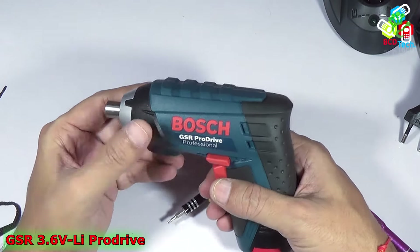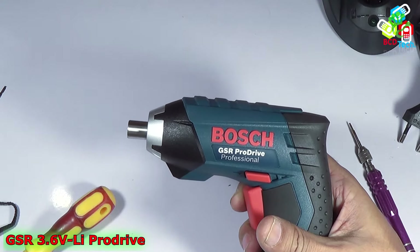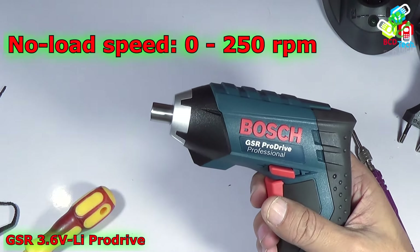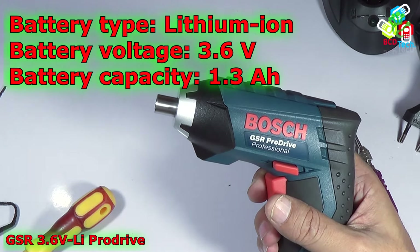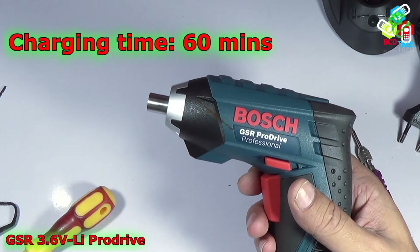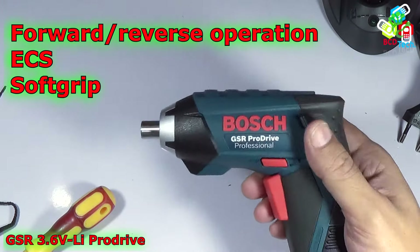So you can see that there is a very small motor, a proximity sensor-based motor controller, and a battery that make this Boss GSR Pro Drive Professional. The technical details: the maximum torque is 7Nm, and for soft screwing it is 3Nm. The speed varies from 0 to 250 RPM. It contains a lithium ion battery, 3.6V with a total capacity of 1.3Ah. The total weight is 0.5kg — that is around 500g. The charging time of the battery is approximately 60 minutes. The maximum screw it can drive is 5mm. It has a forward and reverse switch. It has technology to protect that lithium ion battery, and it has a very soft rubberized grip to hold this unit in your hand.